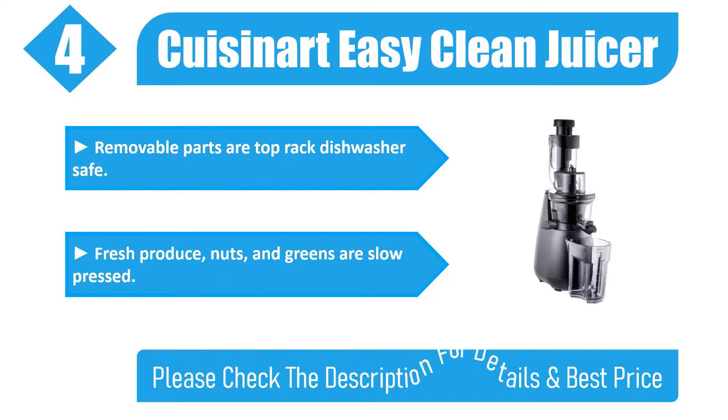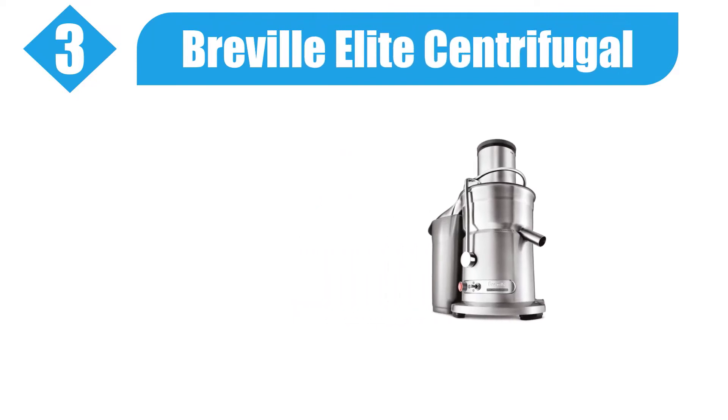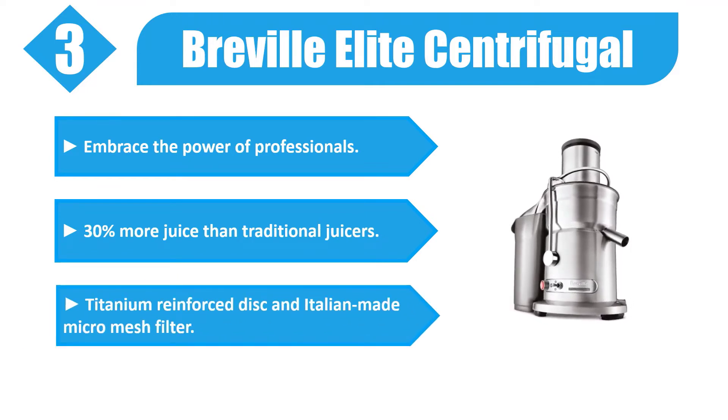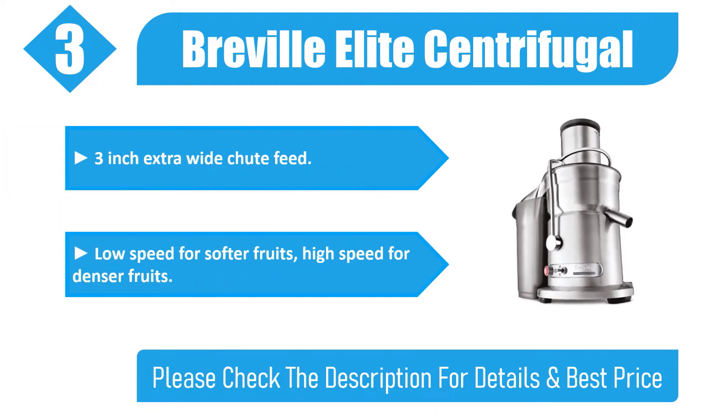Number three: Breville Elite Centrifugal. Embrace the power of professionals with 30 percent more juice than traditional juicers. Features a titanium-reinforced disc and Italian-made micro mesh filter, plus a three-inch extra-wide shoot feed. Low speed for softer fruits, high speed for denser fruits. Check the description for details and best price.